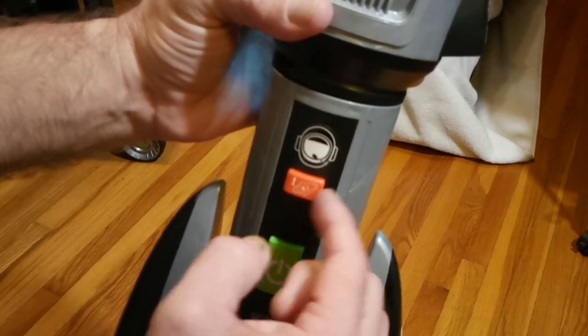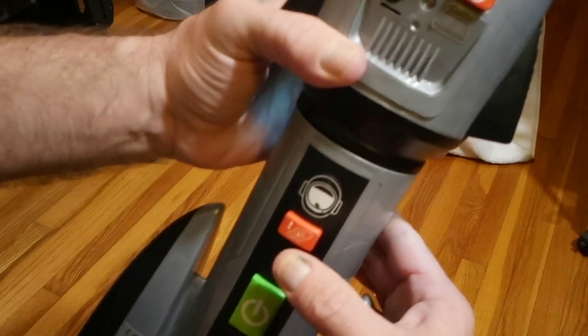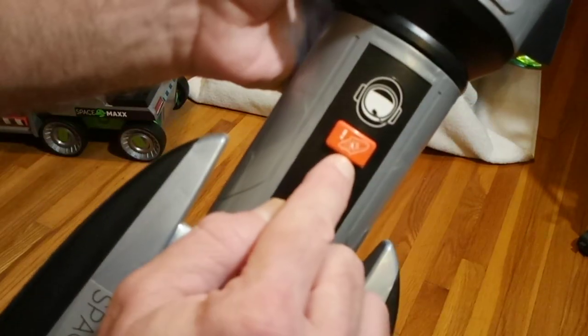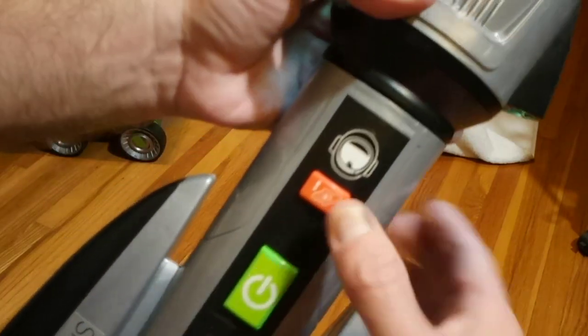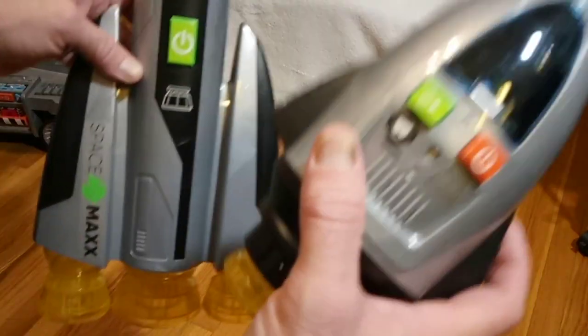This is a trigger to release the pod — it's jammed on there right now, but it shows 'Danger Pod.' The power for this thing comes from in here.